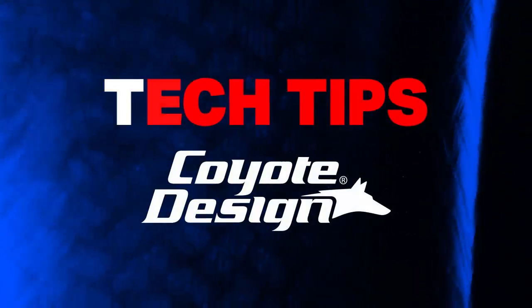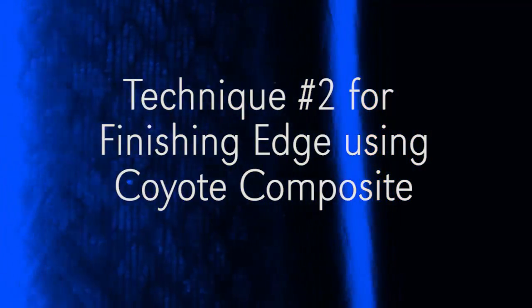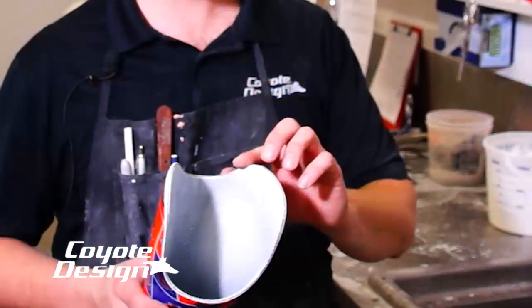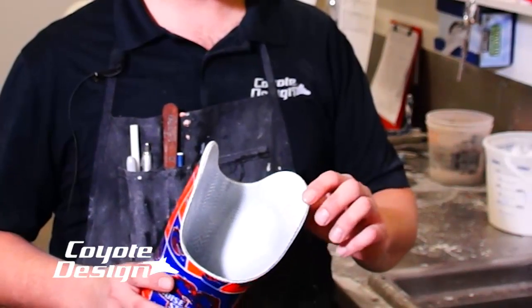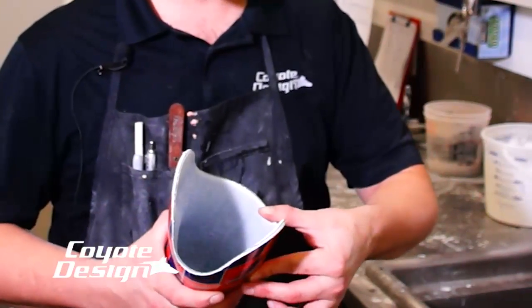Tech Tips from Coyote Design. One of the concerns with laminating coyote composites is the finished edge that you get. It actually finishes better than carbon sockets I've done in the past — those tend to stay really jagged.